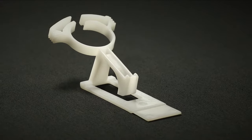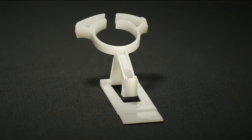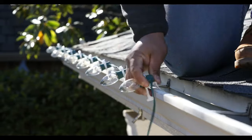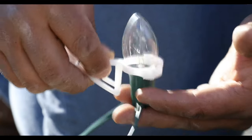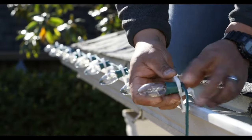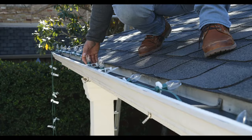Introducing the Halo Holiday Lighting Clip, where simplicity meets perfection. With our patent-pending design and 16 years of professional installation experience, we ensure an easy install for your gutters and shingles.